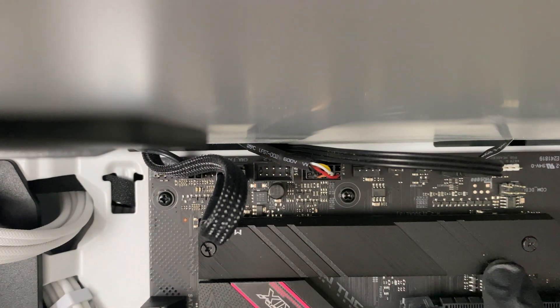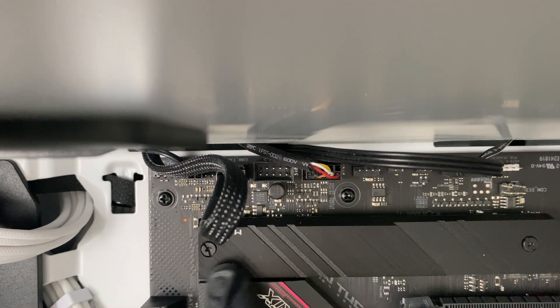First things first, we need to remove the cover for the M.2 drive by loosening these two screws here.